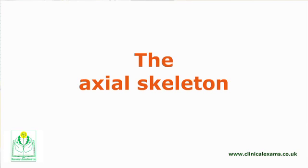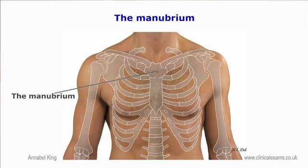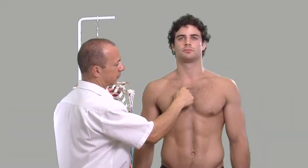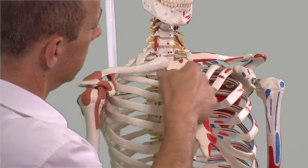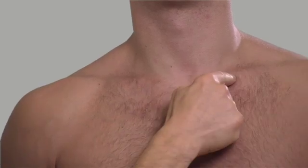The manubrium is a quadrangular shaped bone located on the superior component of the sternum. It is broader superiorly and narrower inferiorly. The manubrium articulates laterally with the clavicles and the first two ribs.